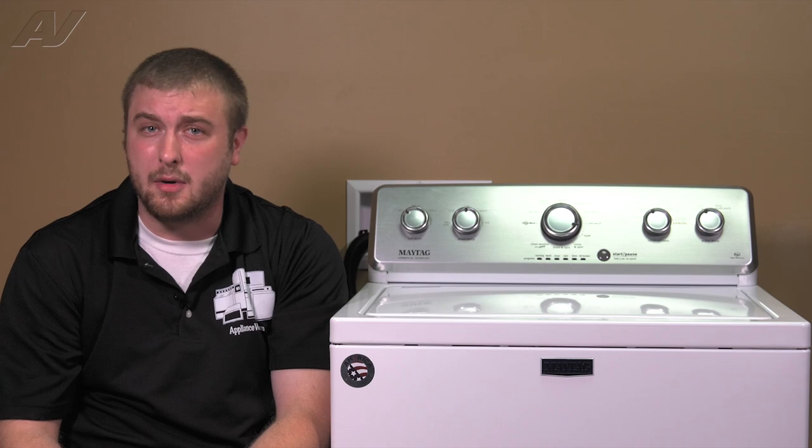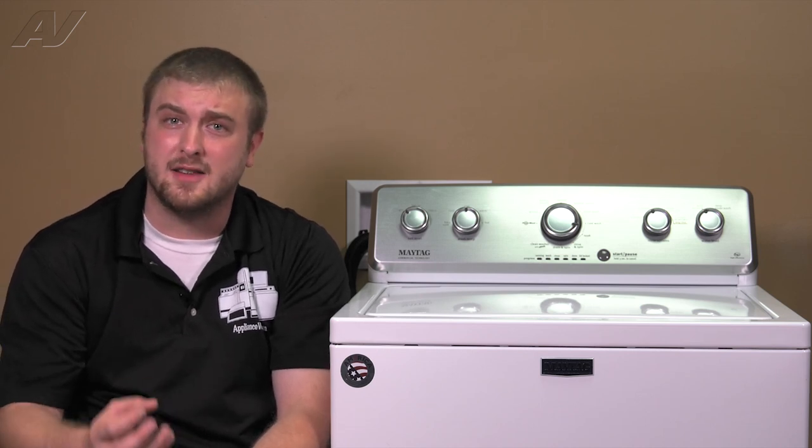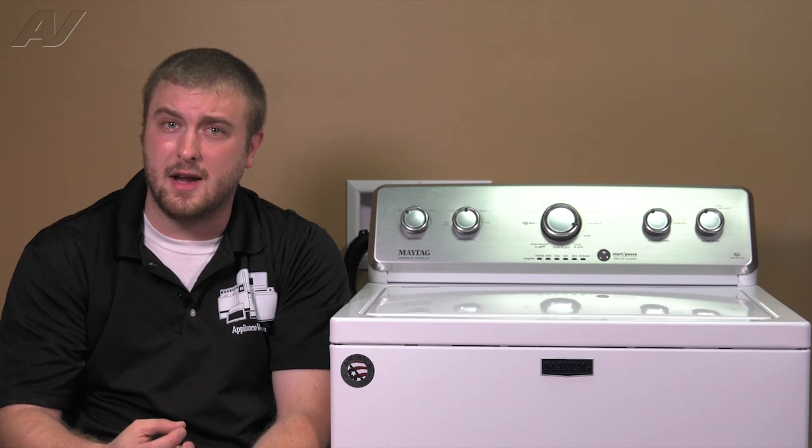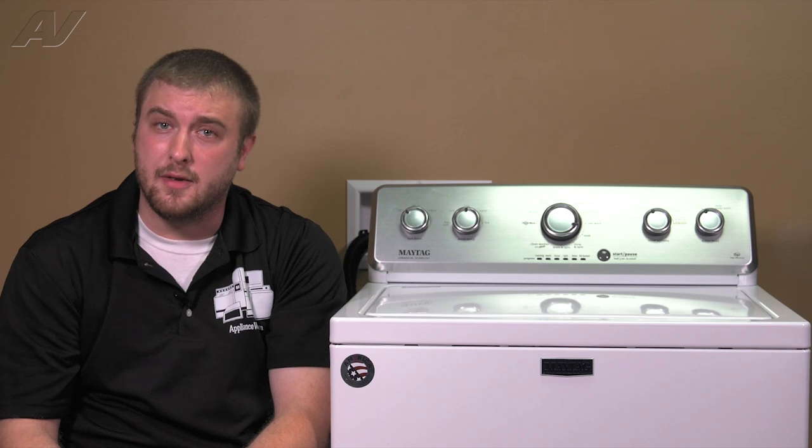The next issue is the drain pump. The drain pump is extremely common because sometimes people wash rugs and the backing of rugs will go down inside the drain and might clog it or ruin the impeller. I think that's the most common repair on this machine.